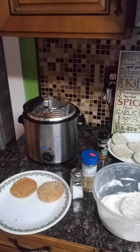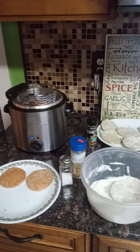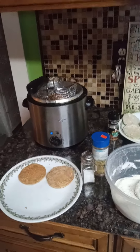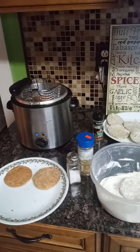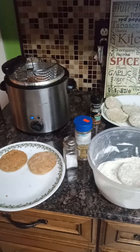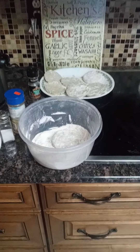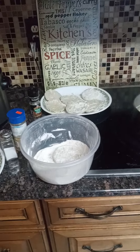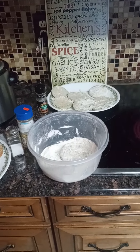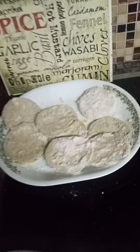Hey guys, it's Paul with JustCookin. Got a little recipe going on tonight — pretty easy, it's called fried green tomatoes. Got some cornmeal, some egg yolks. Stir the egg yolks up, dip your tomatoes into the egg yolk, and put it in your cornmeal. I used salt, pepper, and garlic with my cornmeal. Pretty easy, simple.